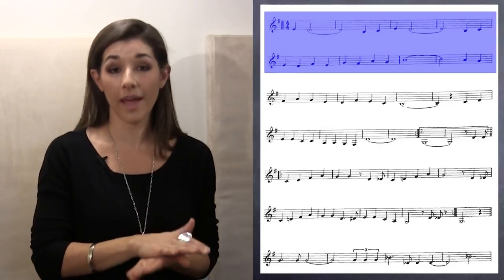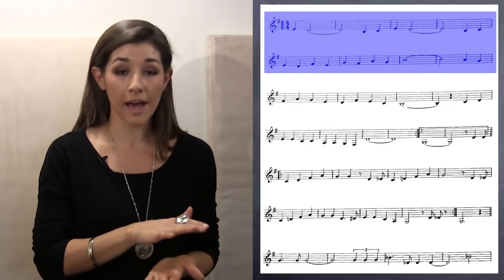Before we even change any of the rhythm, what I'd like to do is shorten the rhythms that are there. So right now we have: one, two, three, four — heaven, I'm in heaven.